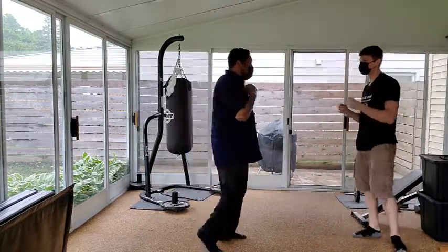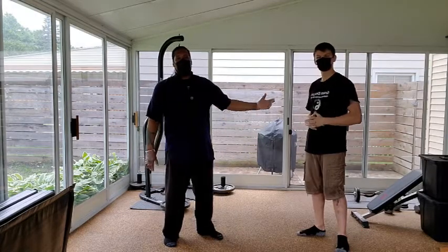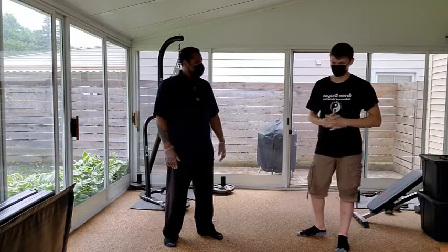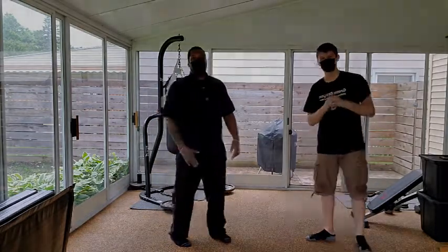Whenever that arm is out there, you can either do an arm bar or an arm drag. I want to thank Trevor for joining me today — he comes over and beats me up all the time. Thank you, Trevor. We look forward to seeing you in the next video.